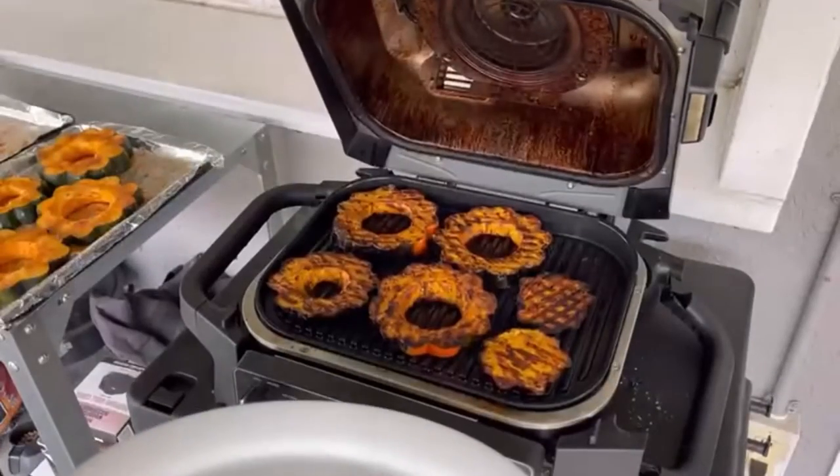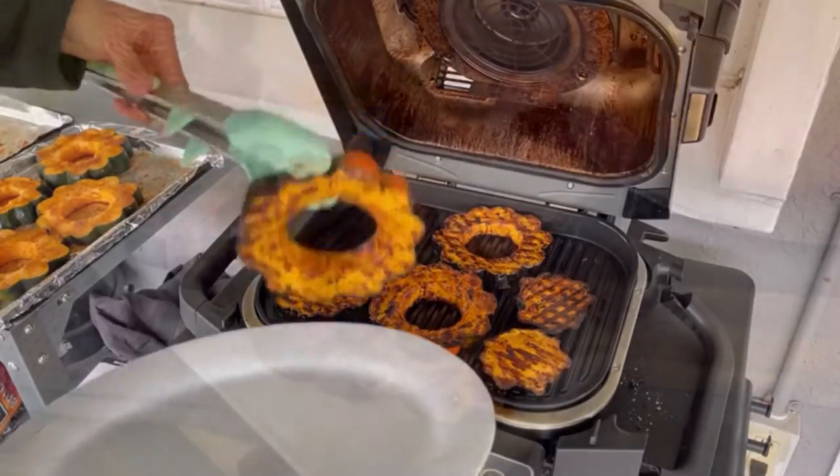If you only make one squash recipe this season, you gotta make this one. These are sweet and salty acorn squash rings that we made on the barbecue, and we're gonna teach you how easy it is so you can make them on the barbecue too.